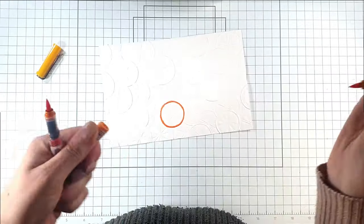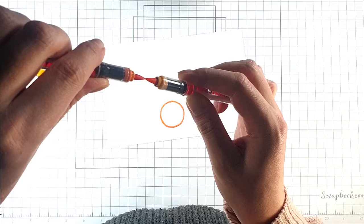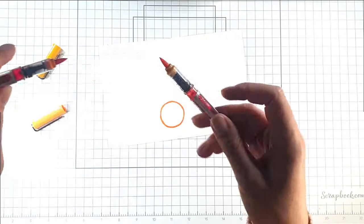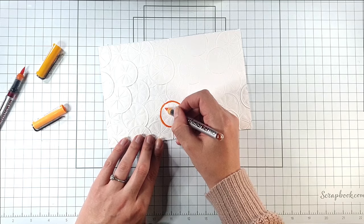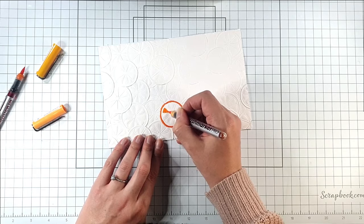The nice thing about these is that I can mix the colours, so I'm going to touch these two tips together. I've got the gold at the top and the pale orange at the bottom, and then when I colour it's going to go from that darker gold colour into the pale orange colour.